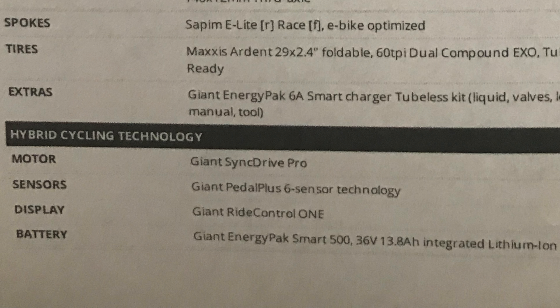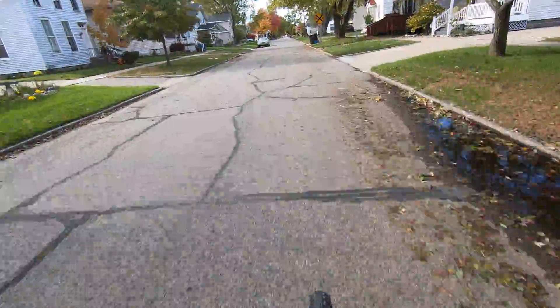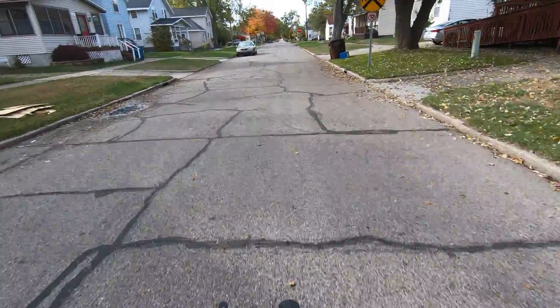Now, what makes this an e-bike: the motor is a Giant Sync Drive Pro. The battery is a Giant Energy Pack Smart 500 — a 36-volt lithium ion. The bike also has Giant Pedal Plus 6 sensor technology that can tell you in auto mode what it needs to do to help you out. It has 6 different assist modes.